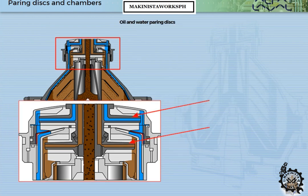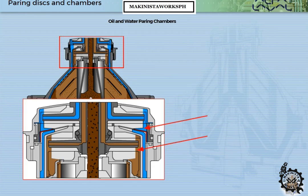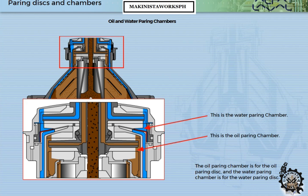This is the water powering disc. This is the oil powering disc. The powering discs are fixed to the frame and are thus stationary. The oil powering chamber is for the oil powering disc, and the water powering chamber is for the water powering disc.